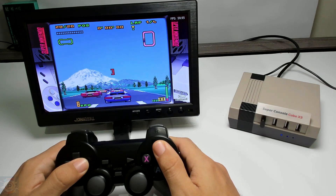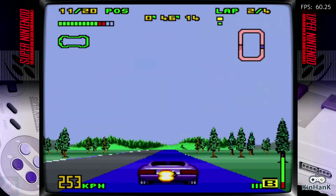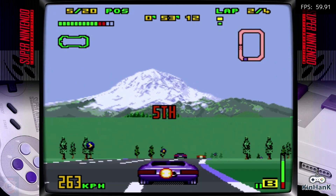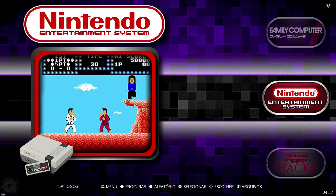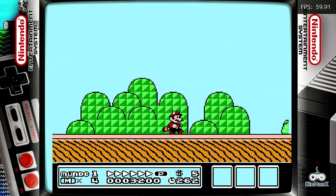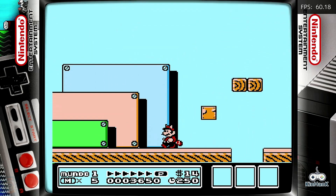Moving on to the technical side, the X3 Cube is equipped with the AMLogic SoC, which has a quad-core ARM CPU operating at 1.91 GHz. The GPU is an ARM Mali-G31, responsible for graphics processing. The device has 4GB of RAM and 32GB of ROM storage. In terms of software, the console runs two operating systems: Android TV 9 and EmuELEC 4.5, the latter aimed at emulating retro games. This configuration allows the X3 Cube to offer a versatile experience, combining the features of an Android TV device with the emulation capabilities of several classic consoles.